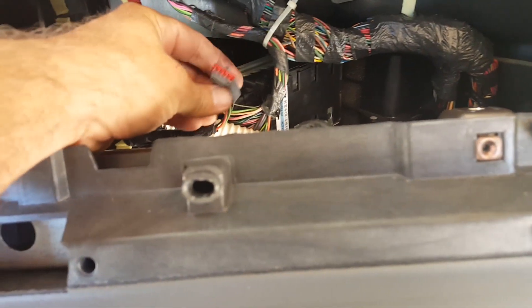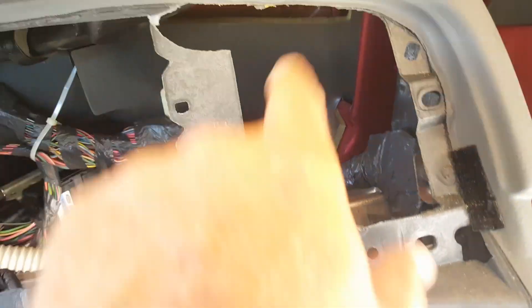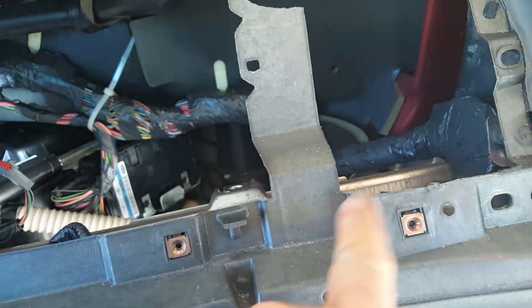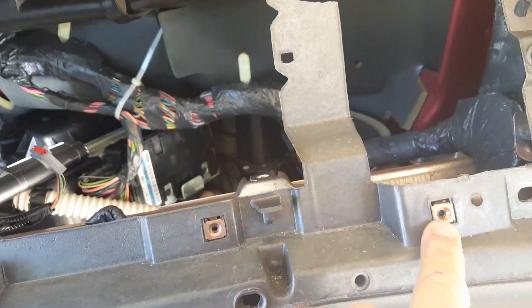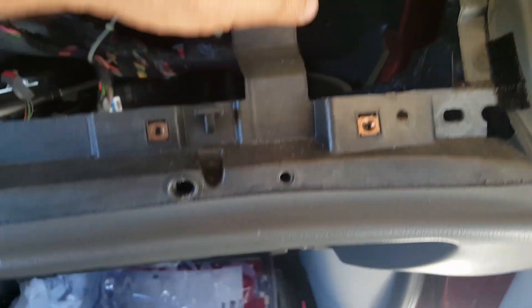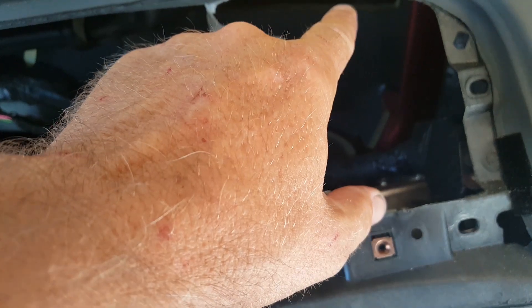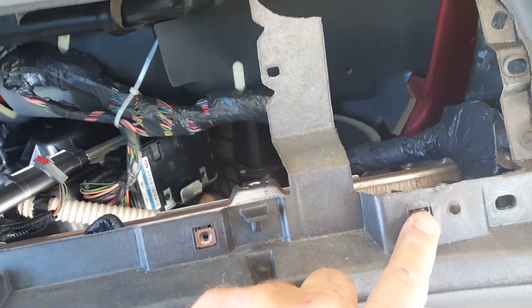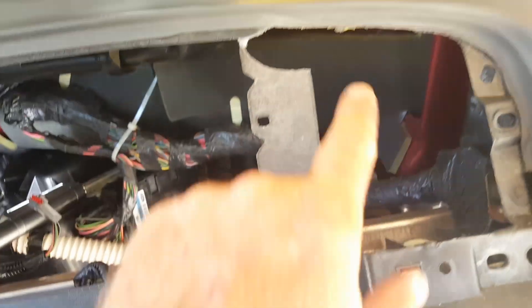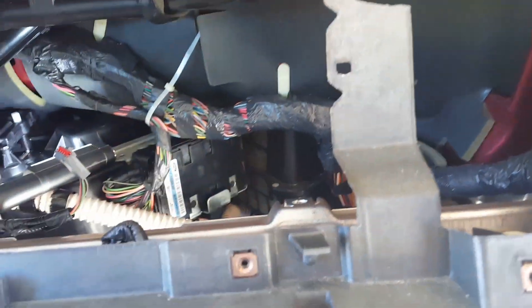Then you're going to take the airbag out — there are two screws on the airbag, and a little clip in the back that comes right out. Pull the airbag out, and there's one screw for the small vent that comes right out. Behind there is a piece of ductwork held by two screws, one down here and one up top. The top one is hard to access, so just cut it off or break it out.